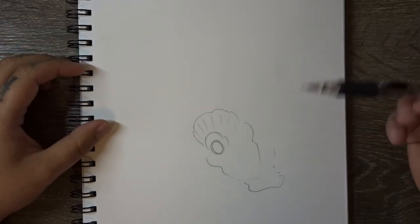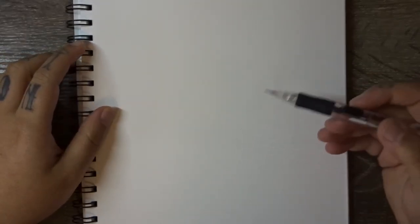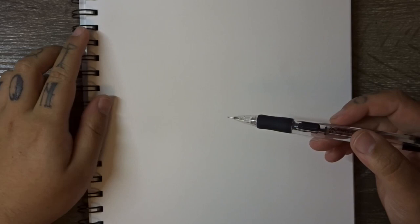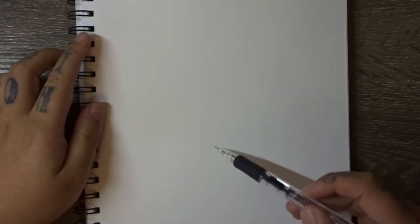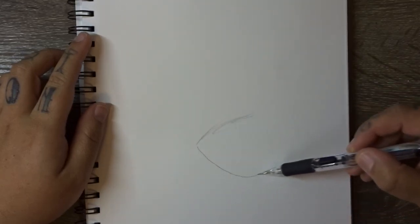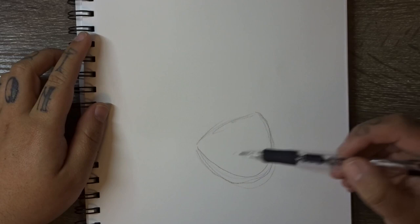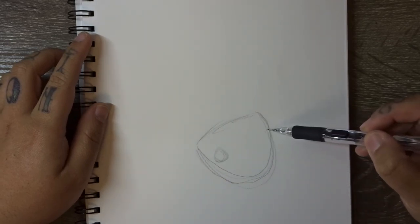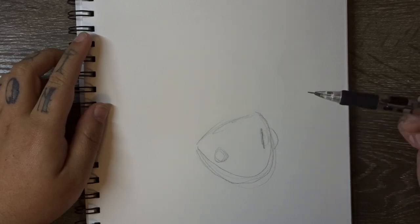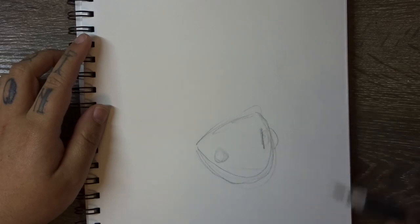The second example I have is the two-dimensional shape approach, which can work depending on the type of design you're doing, but for something like a koi fish it's also not the best approach. A two-dimensional approach would be trying to find the shape of the head by doing a semi-circle sort of shape and drawing the eyes in, but then when you get to the other side you're not quite sure where the eye goes — it's very difficult to gauge where things sit on a two-dimensional surface when you're trying to draw a three-dimensional object.